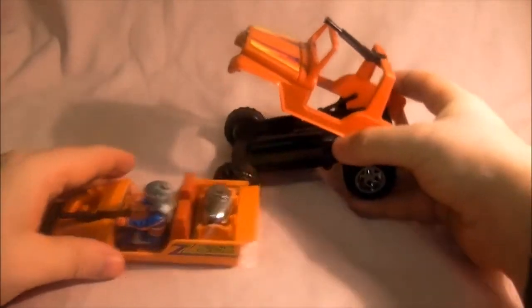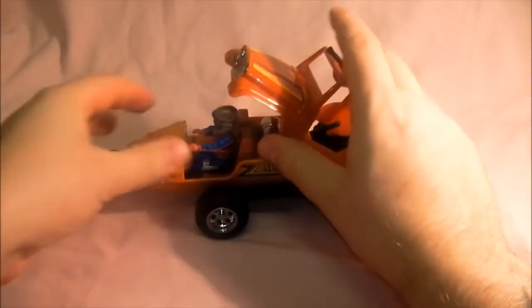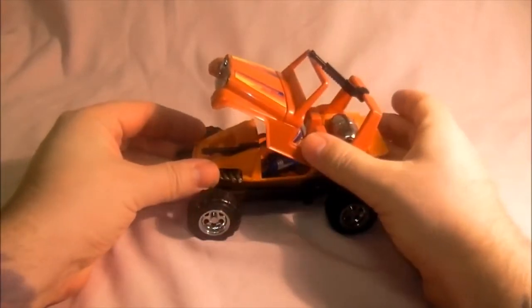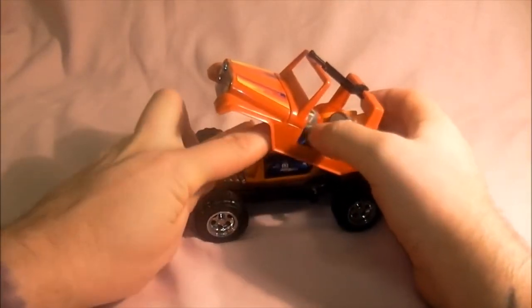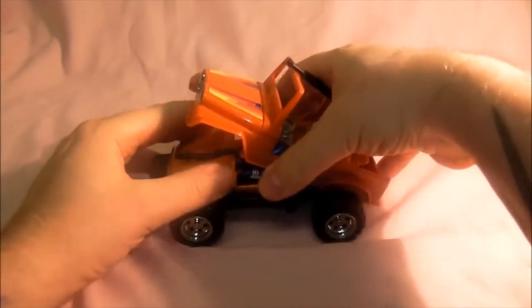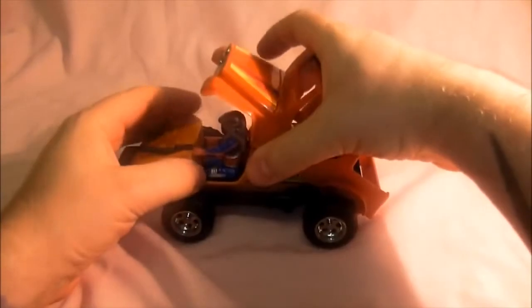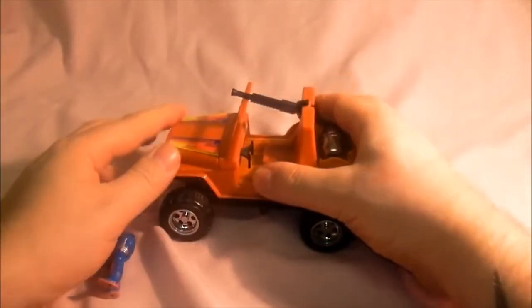Now to put it back — just lock it back in place, try not to rip Dusty's head off. It should click back in. It's probably better to have Dusty out while doing this. Let's take Dusty out — there we go.